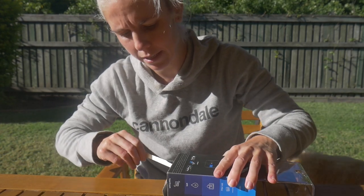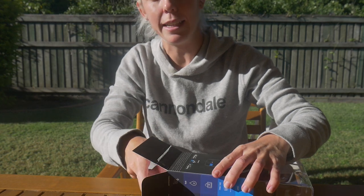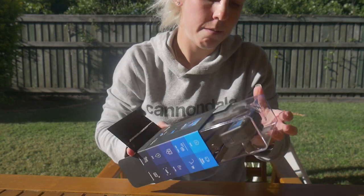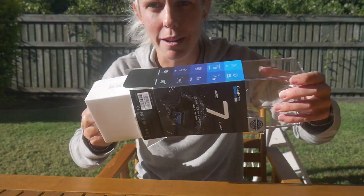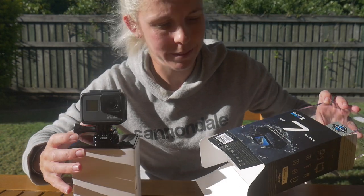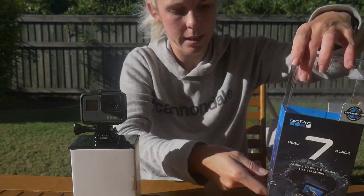I'm going to unbox it on camera because today is just a bit of an errand day — running around, getting some things. I'm going for a ride tomorrow with my teammate Pia. I've half destroyed the box now and ripped stuff, but whatever. Got it out. The box is almost destroyed but we got there in the end.